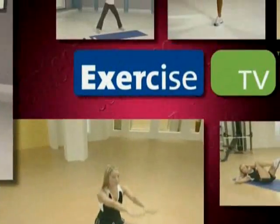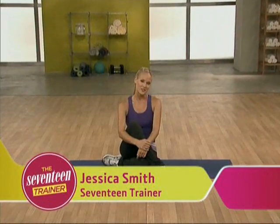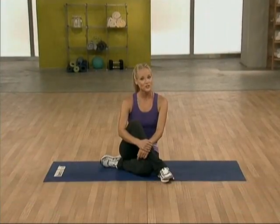The 17 Trainer, brought to you by Exercise TV. Hi, I'm Jessica Smith from The 17 Trainer, brought to you by Exercise TV, and this is my two-minute abs workout.